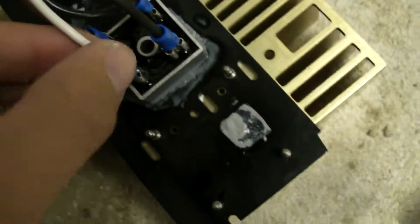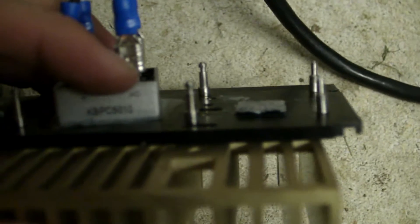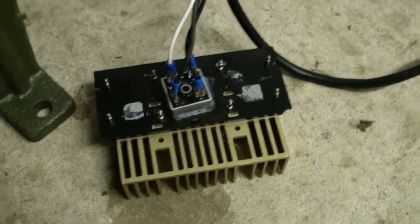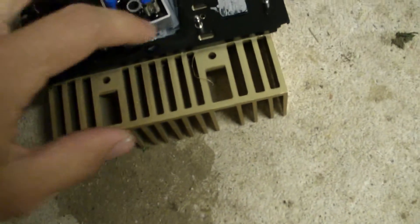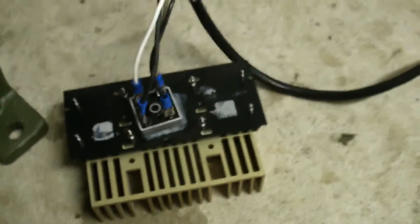I've got four new brushes. The wiring coming from the motor goes to a bridge rectifier. Let's take a look — it's a KBPC5010 bridge rectifier, rated for 1000 volts at 50 amps, so that thing can take a lot. I have it mounted to a heat sink just in case it overheats.